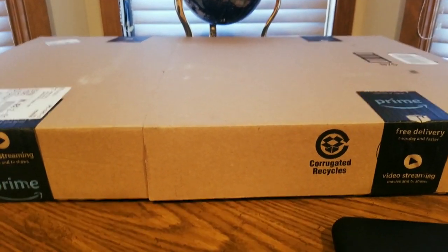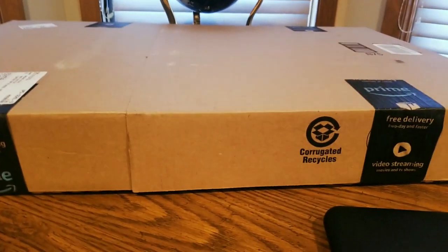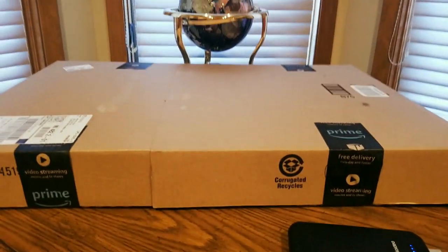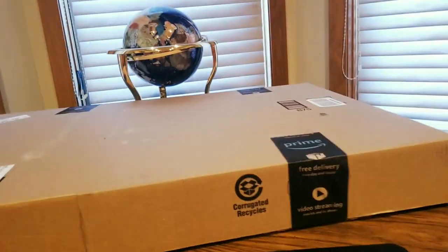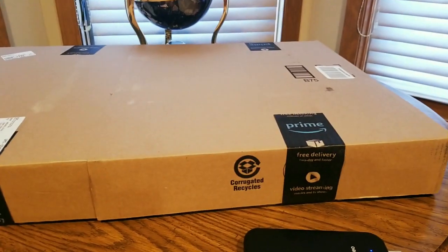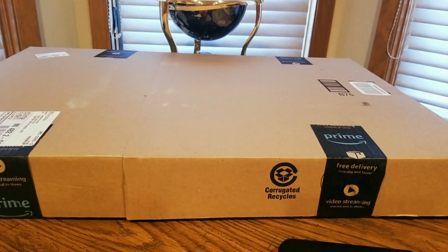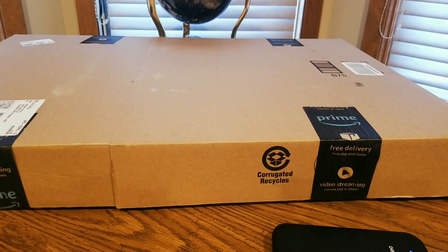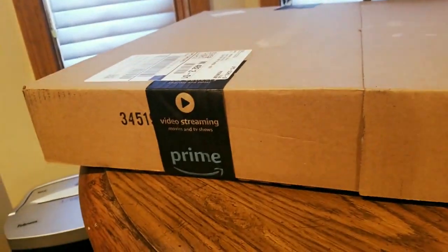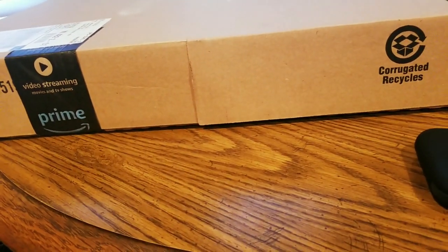Alright YouTubers, I am back again with another Amazon unboxing. We got a big old box — hope everyone had a good day so far, everybody is safe. It is hump day, we made it! This is coming from MYHB — check them out on Amazon, click on the link down below. I might have a discount code, I'll double check, and if so it'll be in the description with the link. We're about to open this thing up — not sure what this is!